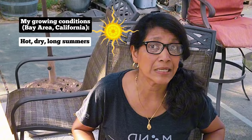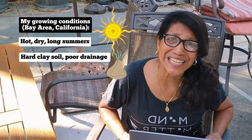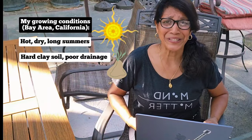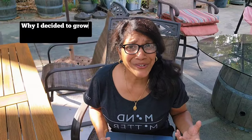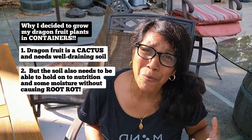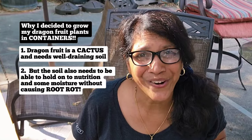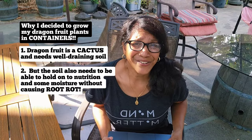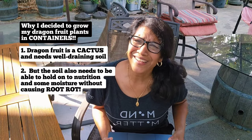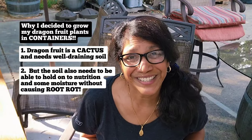Living in a Mediterranean climate with long hot dry summers, practically no rain at all, mild winters, and really heavy clayey soil — how do I mimic tropical conditions to grow dragon fruit? I need to get the soil right and provide sufficient moisture without waterlogging the roots, because I don't want root rot. Growing in my hard clay soil is pretty much out of the question, and that's why I'm growing in containers.